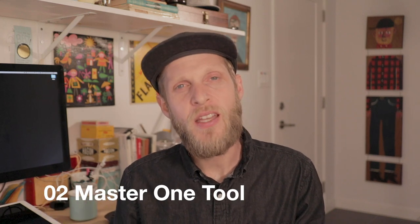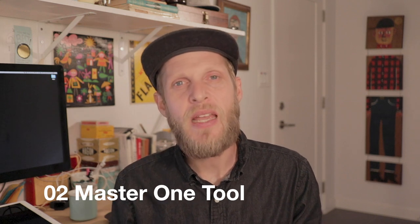Tip number two: master one tool. You've heard the saying 'jack of all trades, master of none,' and it rings true in art. If you try to get good at a whole bunch of things at once, you'll only get a little bit good at all of them. If you focus on one thing and get really good at that, your skill will skyrocket. Find a lettering style you like, figure out the tool needed to make it, and then learn it.